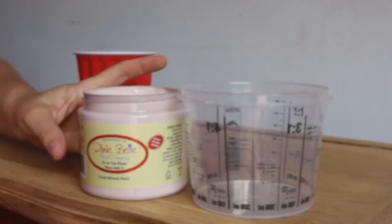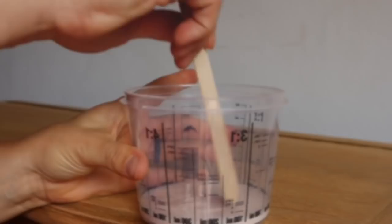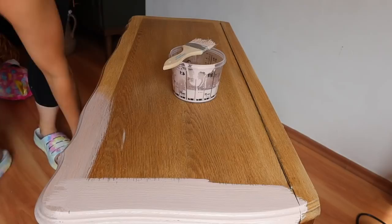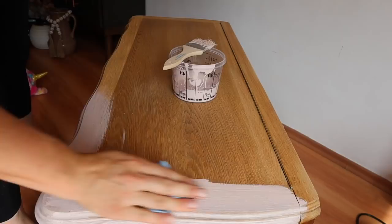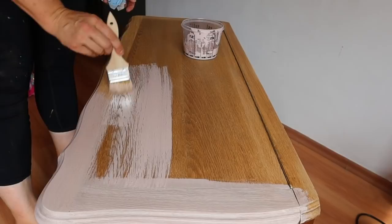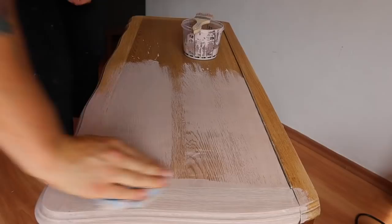Once I did that to the entire top, I decided I wanted to take tea rose and do a wash. We're going to do some purples and pinks on this. You're going to add enough water that it's super liquidy so you can put it on like a wash and wipe it away with a paper towel or a rag. I probably could have done this with burlap or white because at the end it didn't have much of a pink hue — it just lightened it up. I'm using a cheap chip brush, brushing it on and wiping it back with a shop towel to get that washed look before we do anything with the wax.